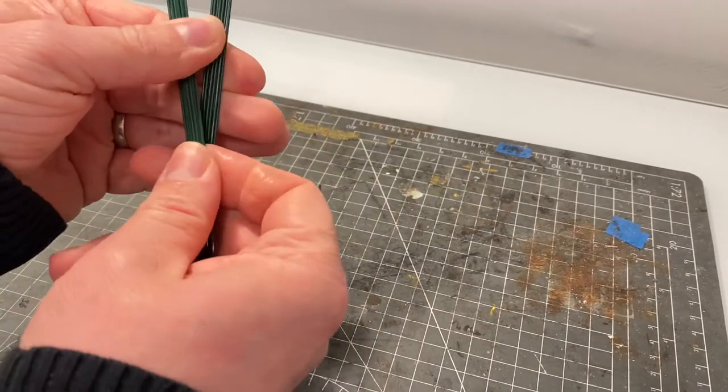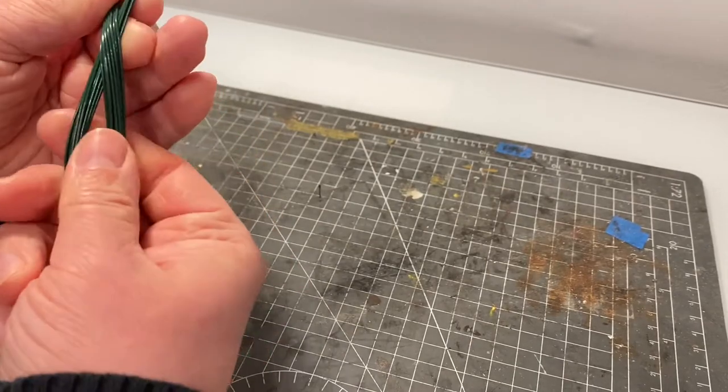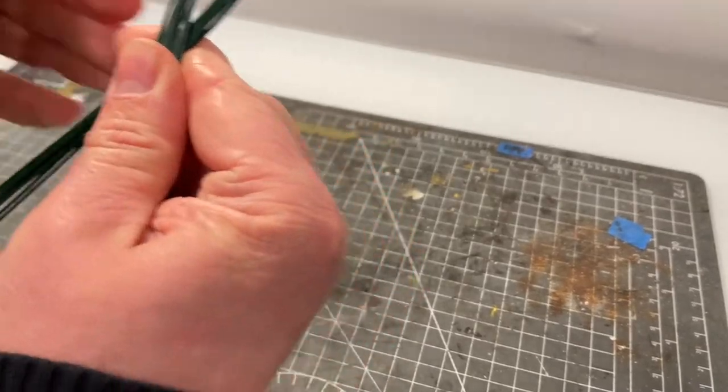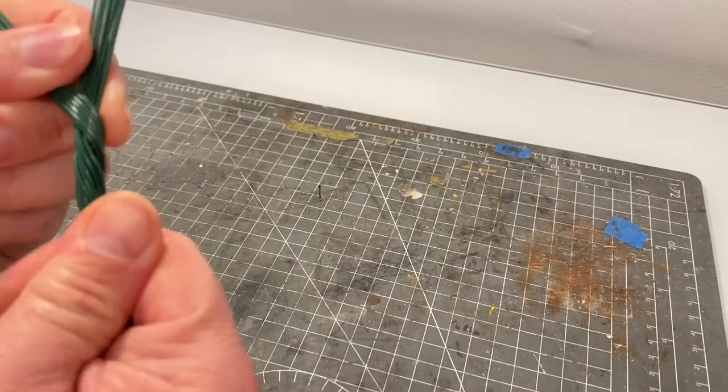It allows you to show any roots that may be above the ground, which is quite common for certain types of trees. It also allows you to use it as a stand whilst building the later stages of the tree. Once you've got the loop at the bottom you can start to twist the main trunk.